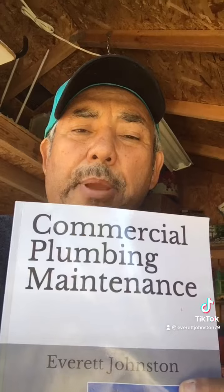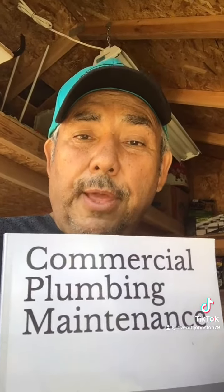Hi, this is Everett Johnston, author of 'Commercial Plumbing Maintenance' — the book that will help you control the work and not let the work control you. Available on Amazon.com for $24.99. I recommend the book, and the reason why I'm here is to help you guys. That's what it's about: helping you.